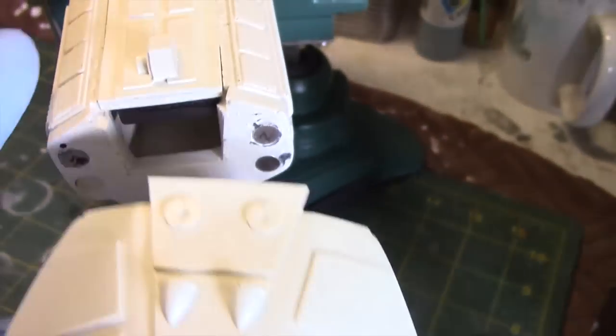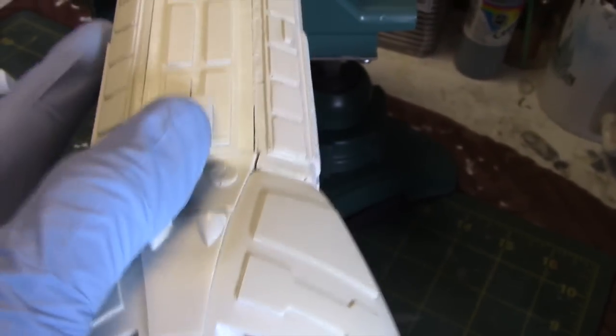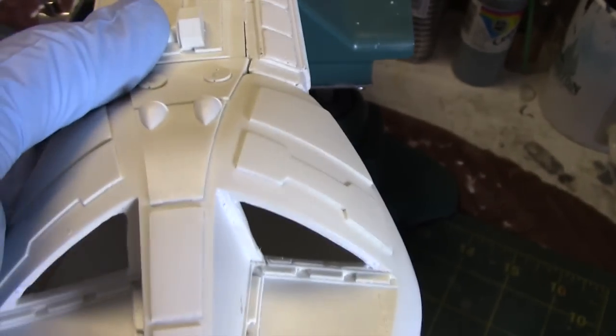So let me go ahead and slide this on — and it will attach like so. Just put it back in for balance, and there you go.